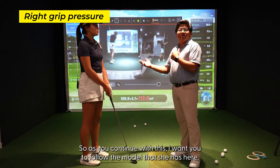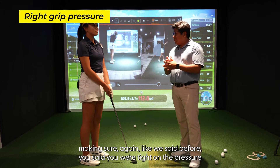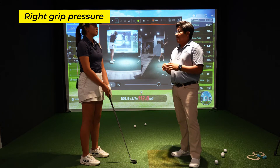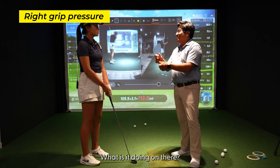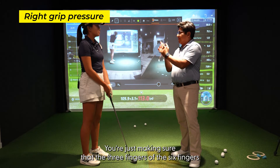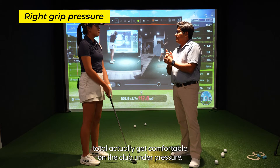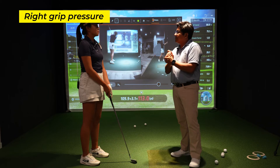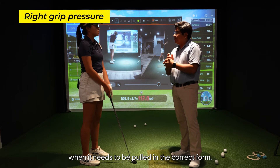As you continue with this, I want you to follow the model that she has here. You said you were tight under pressure — now, instead of trying to work the whole hand, just make sure the six fingers total get comfortable under pressure. You do that, and I promise you'll be able to pull the trigger when it needs to be pulled in the correct form.